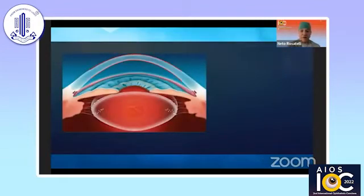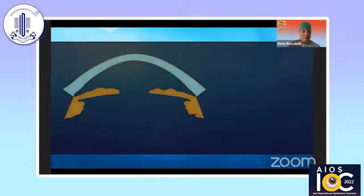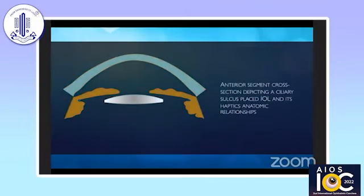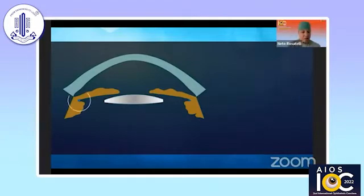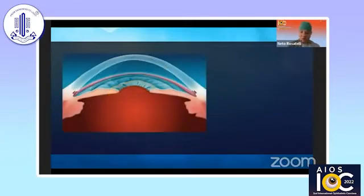Here is a cross section of the anterior segment, and I'm highlighting the profiles of the cornea, iris, and ciliary body for a better understanding. A sulcus-placed IOL is then shown, and I'll show the detail of the correct IOL haptic positioning in the sulcus. This is most important in this technique.